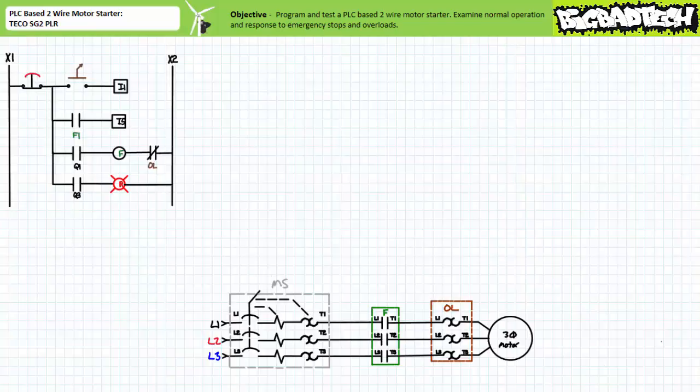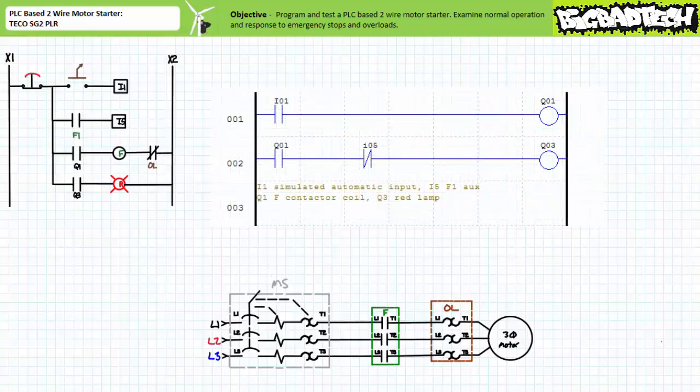This simulated automatic input could be some normally open pressure, temperature, float, or limit switch that when triggered initiates operation of the motor in the forward direction. Long story short, when the simulated automatic field input device on input 1 closes, the F-contactor coil will be energized, the F-contactor would close, and the motor would turn on. When the simulated automatic field input device on input 1 opens, the F-contactor coil is de-energized, the F-contactor opens, and the motor turns off. A simple PLC-based two-wire control circuit can be implemented in the following manner.